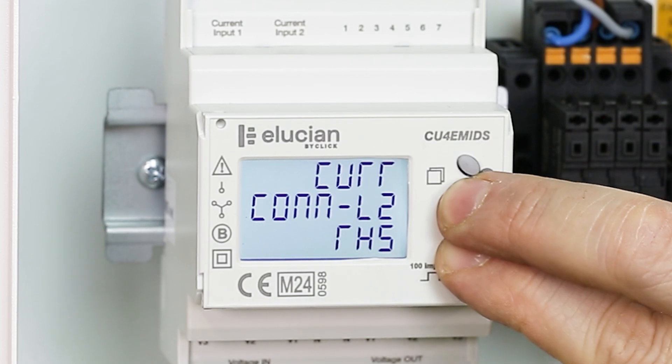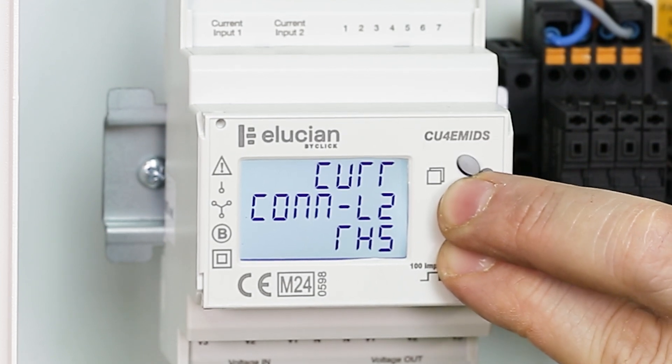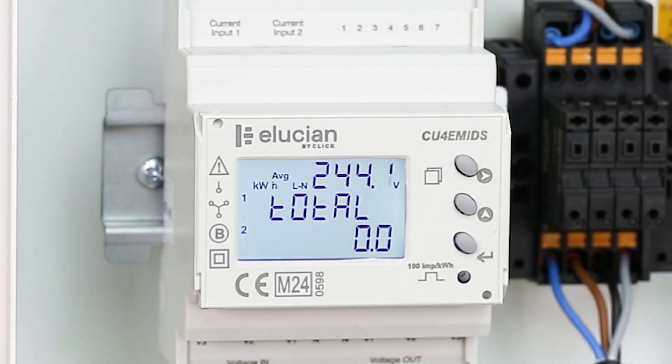Press and hold the lower two buttons together for 3 seconds to return to the main screen and complete the setup.